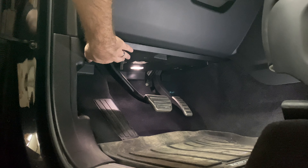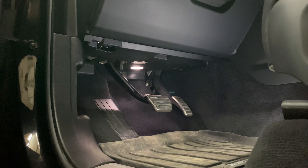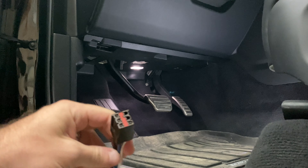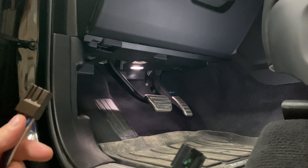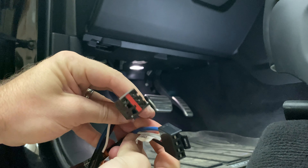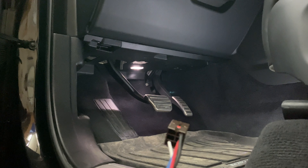The panel we're going to be removing is right here. You're going to see a seven-millimeter bolt here and one right here. Just so you can confirm you have the right piece — this is the part that's going to go into the port under here, and this is the one that's going to go into your brake controller.